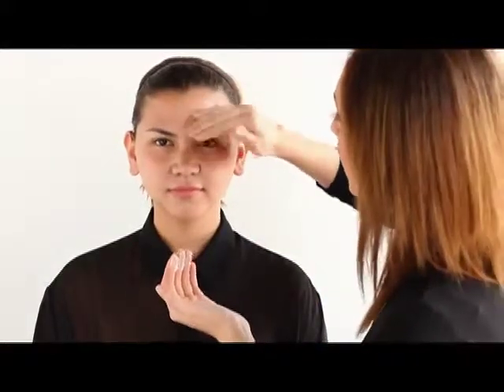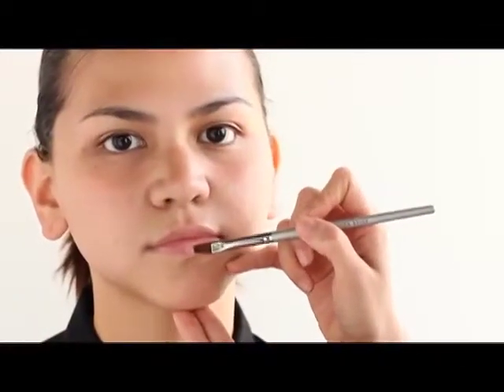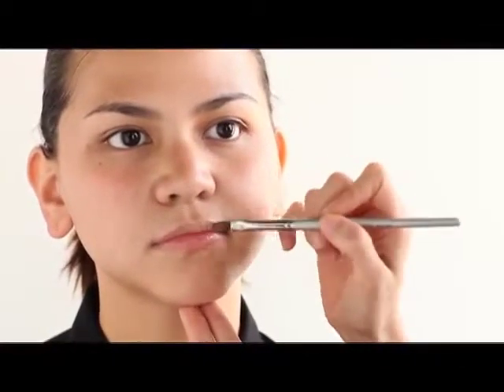Okay, so step one, we start by prepping the face. This will help the foundation go on smoother. Then let's also put the balm on her lips to take out any dryness and lines, so when we put the actual lip color on it's gonna look smooth and kissable.